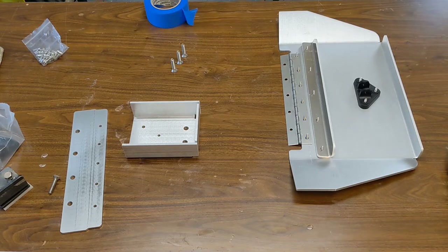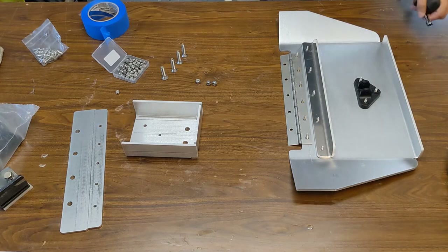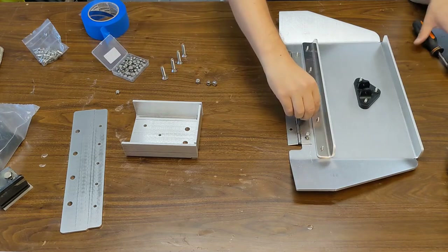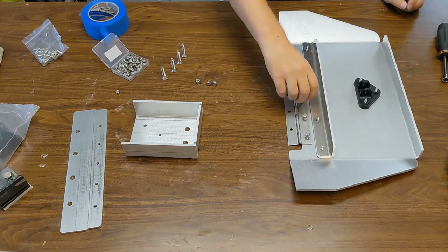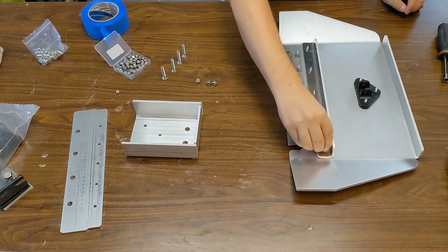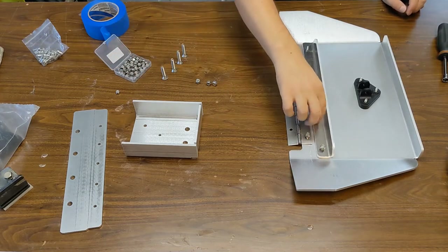I bought a whole bunch of number 10 stainless nylock nuts so they don't start loosening from the vibrations. Obviously you can't get them too tight here because all that's holding the screw is the painter's tape on the back. Just start them by hand and then later on you can close them tight from the back. At least this way, when you start them by hand, they won't fall once you lift everything up.